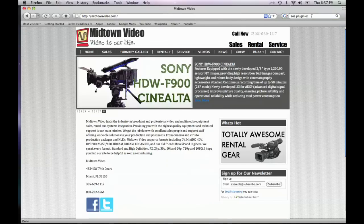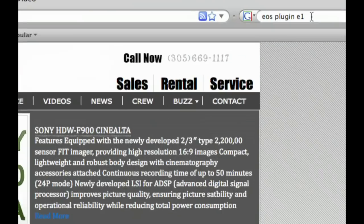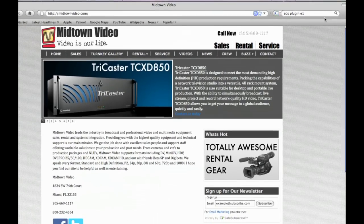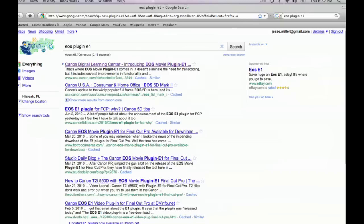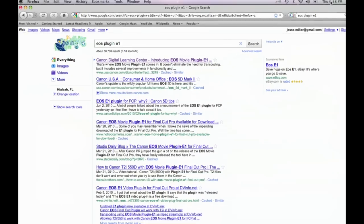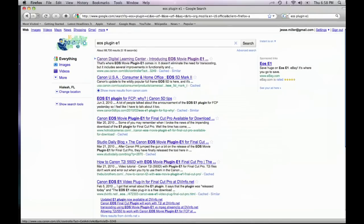If you'll join me over here at my computer, I'm going to Google EOS plugin E1. So right up in my Google bar you'll notice I've typed in EOS plugin E1. When I run that search it will be the number one response on your Google search. It's this Canon Digital Learning Center release of this plugin software.